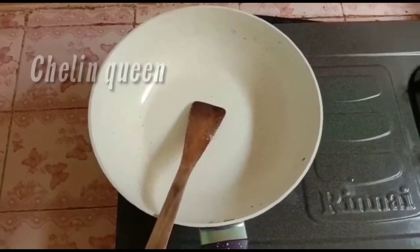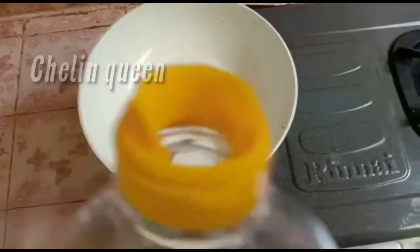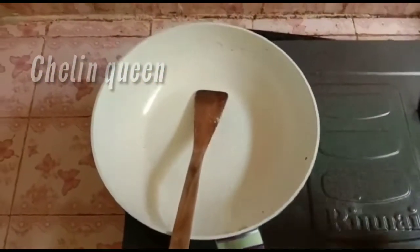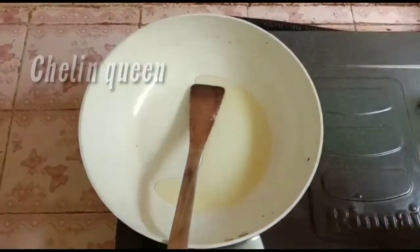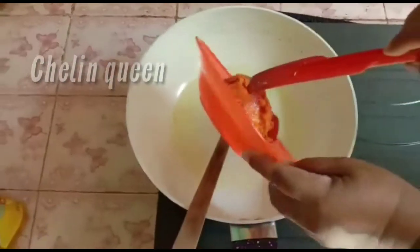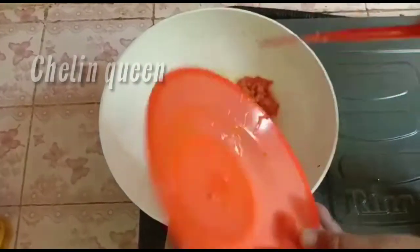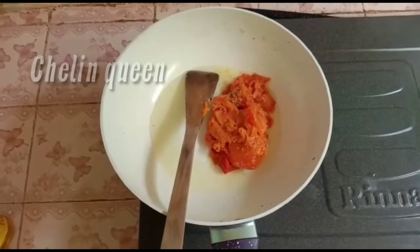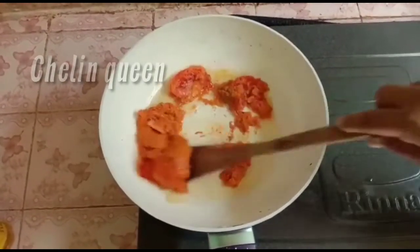Pertama-tama kita panaskan wajan, kemudian kita tuangkan sedikit minyak makan. Ini minyaknya sudah mulai panas, kemudian kita masukkan bumbu halus yang sudah kita giling tadi. Kita tumis sampai aromanya keluar ya.